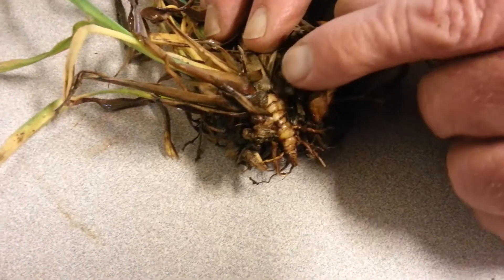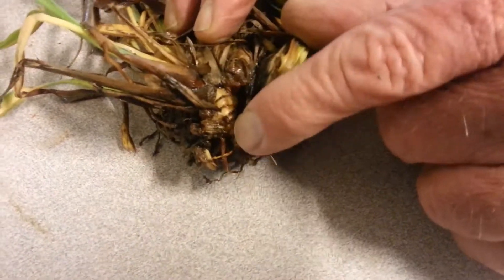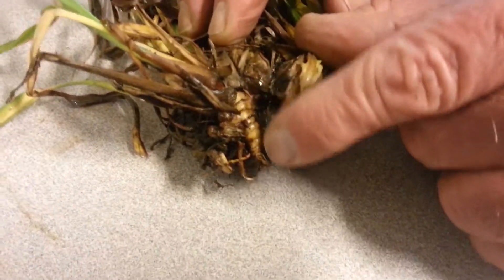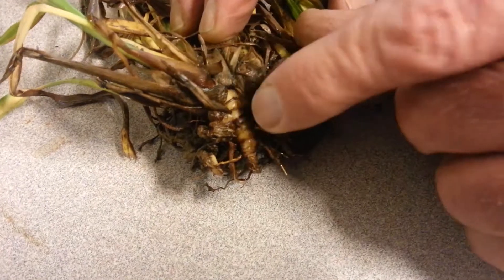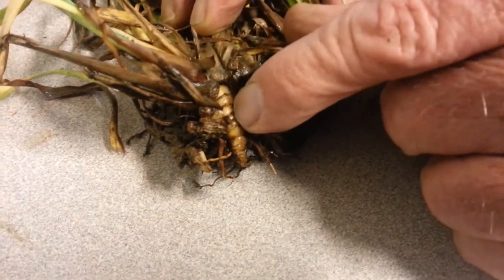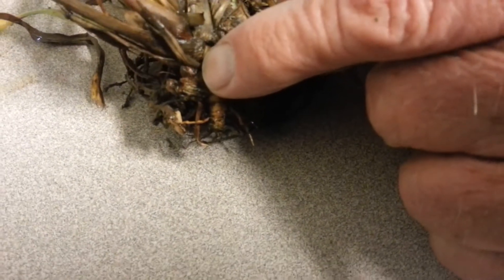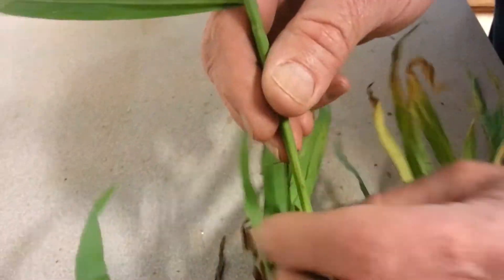We're displaying the rhizome quite clearly here. This Dallas grass weed — every year this same plant will come back because of this rhizome, and additionally the seeds will cause other Dallas grass weeds to grow.